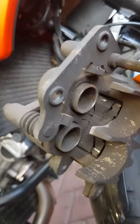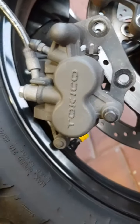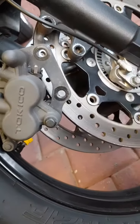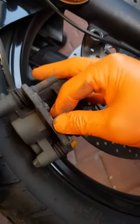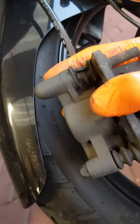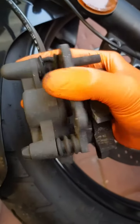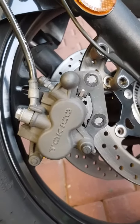Two pistons. Sliders are working fine. Alright, let's get those new ones out and prepare.